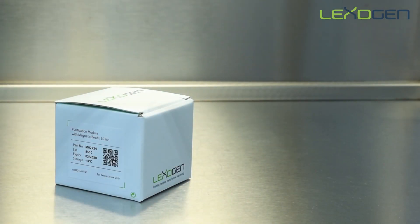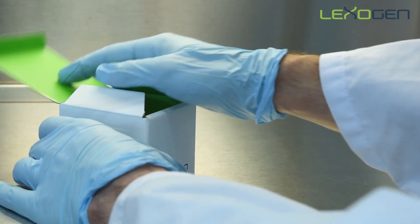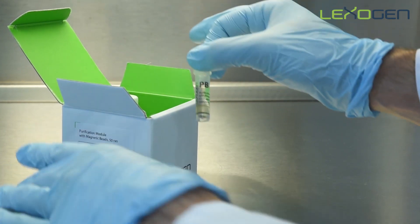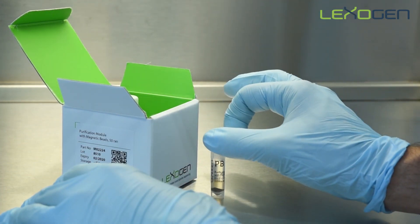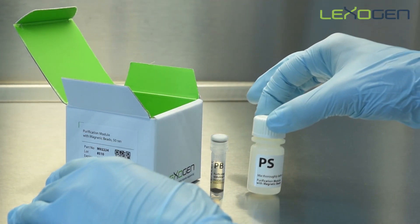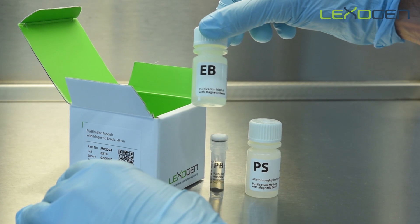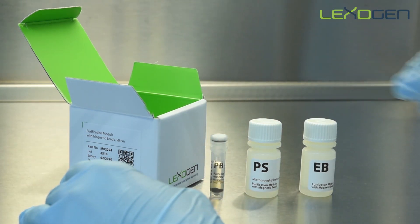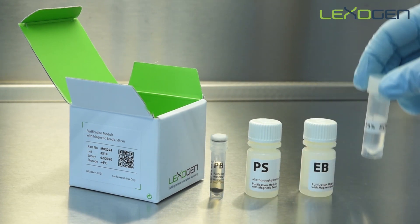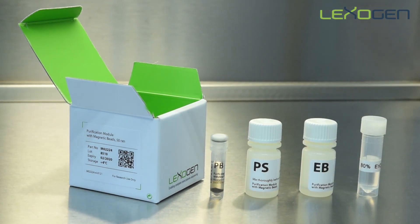The purification module with magnetic beads is stored at four degrees. The purification module contains purification beads, purification solution, and elution buffer. 80% ethanol is also required for the bead washing steps. This should be prepared fresh each time.